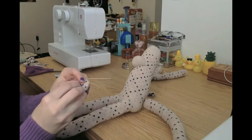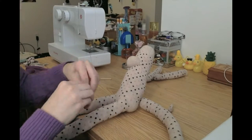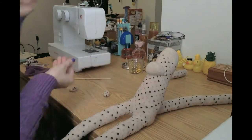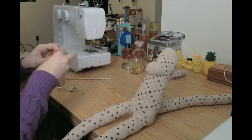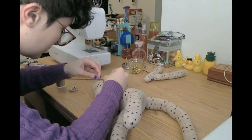Now we have the ears. With them already being right side out, turn the raw edge up into the rest of the ear as far in as you'd like. I usually make them so that the ears end up about half the size that they were originally, and then attach both of them to the head.